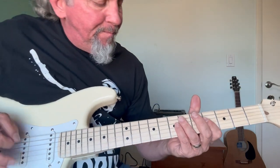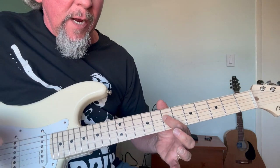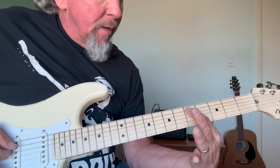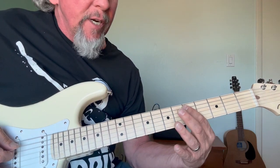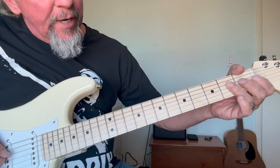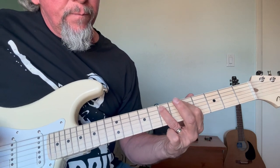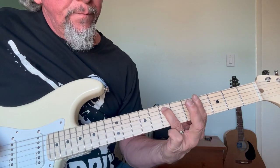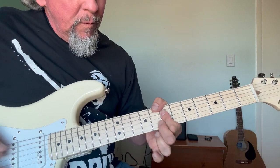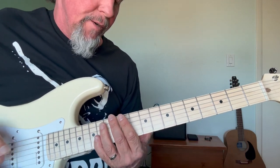I'm going to start it from the beginning again. The next thing we're going to do is go down to fret number five of the fourth string, and then go one string over toward the ceiling on string number five fret number five, and then we're going to go back up to this E note.